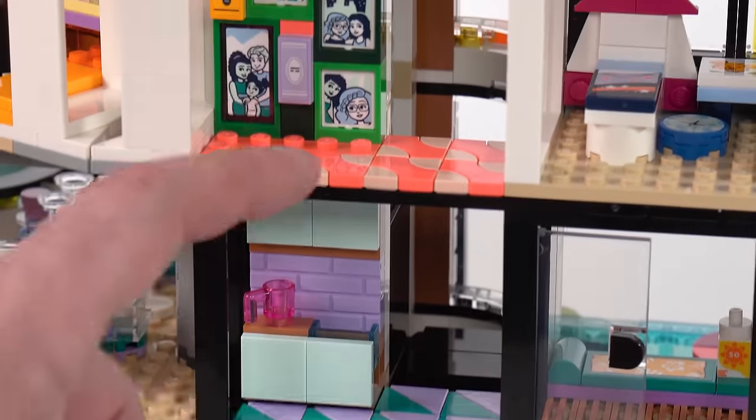Andrea's sports car is actually the very first thing you build in this set if you follow the instructions from beginning to end. It is very much like an old school Speed Champions car from the six-wide days, just adapted for Friends use. I like this a lot. It's a little bit short in wheelbase, but it doesn't need to be longer. This kind of actually fits with the Friends style — they tend to have bigger wheels and a shorter wheelbase overall.